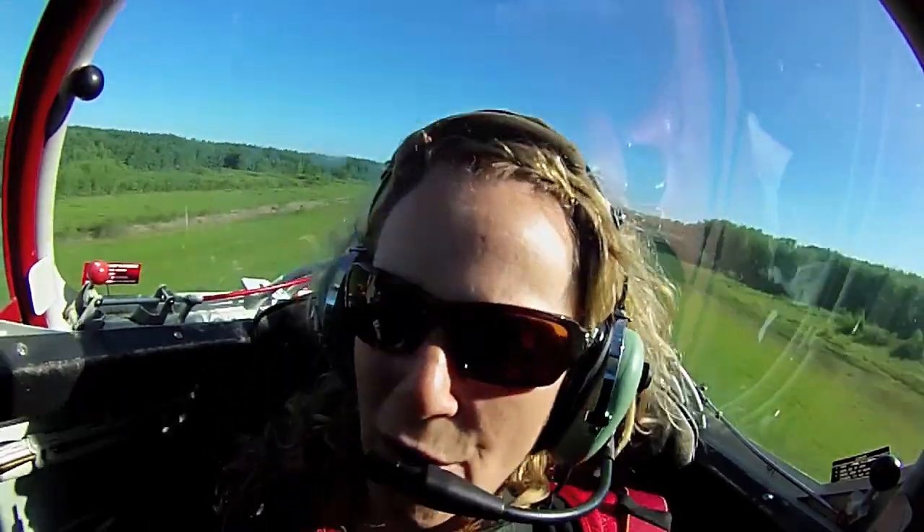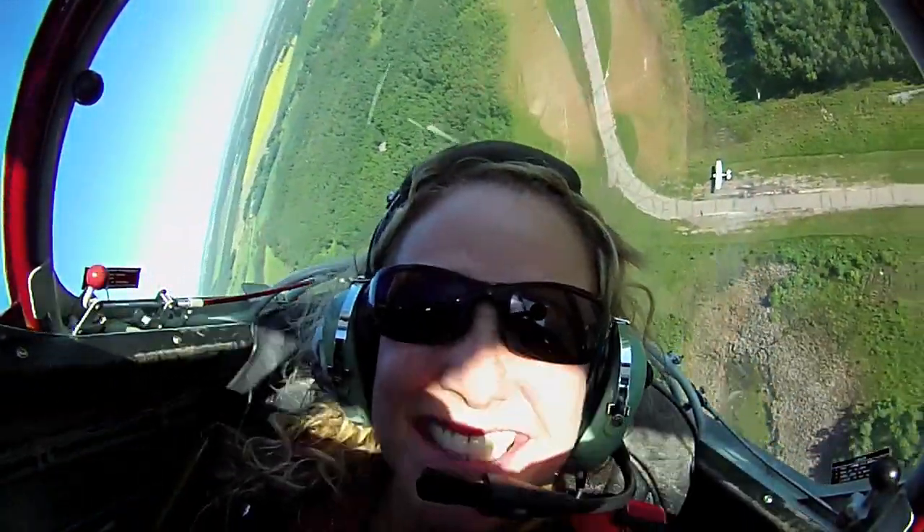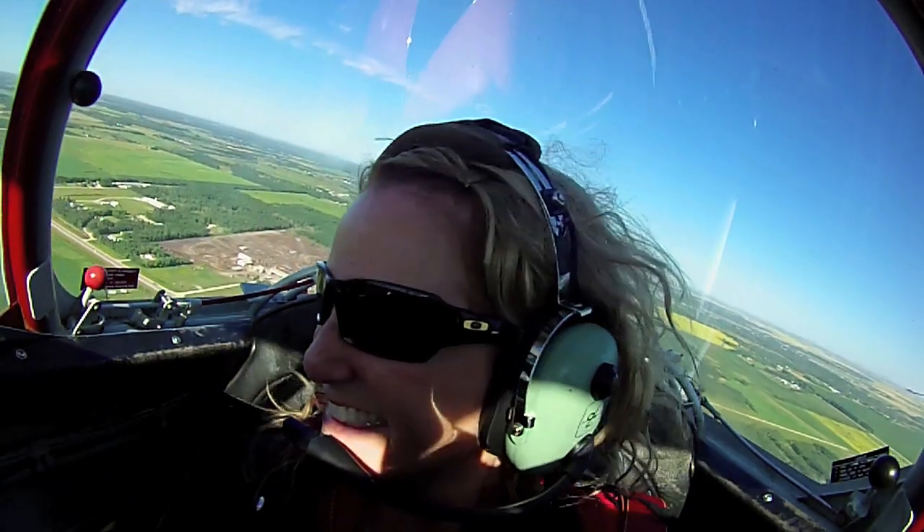20 feet, 200 miles an hour. 3, 2, 1. Are you with me? I am. We're going to climb up, get some altitude, and then have some fun. I thought we just did. We're going to have some more fun.